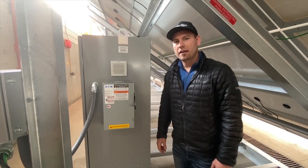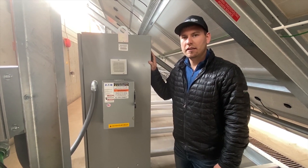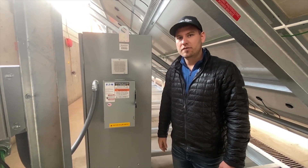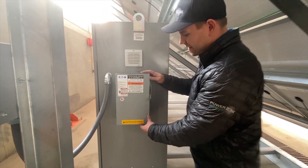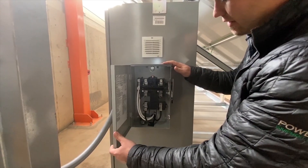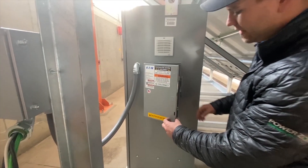This system has a continuous output rating of 14.4 kilowatt and is wired to do single phase 240 volt power. This is an AC disconnect where the customer can tie into just as if he was tying into a utility meter.